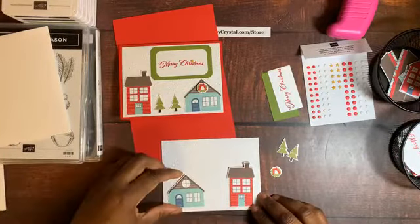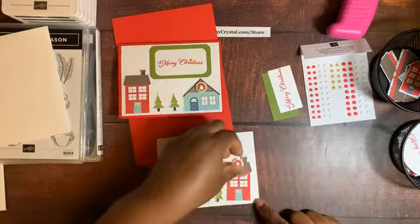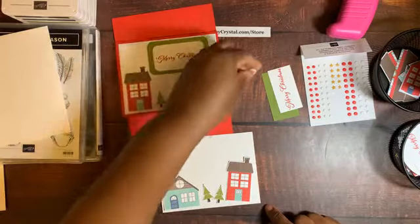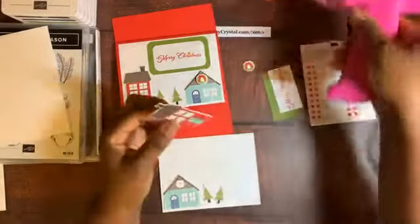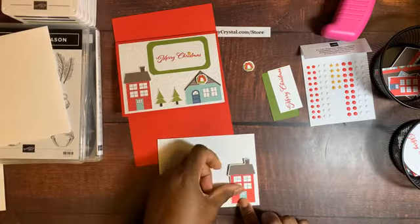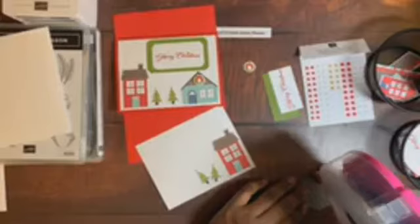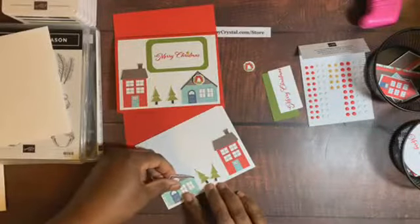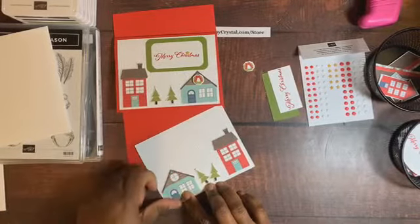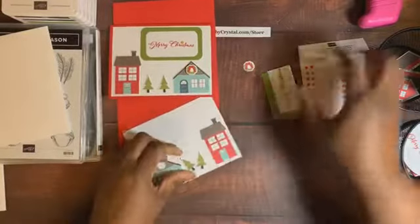I'll save the wreath for last since it goes on a dimensional. Here's the first house — I make sure it's straight and not leaning. Then I do the second house and fit the trees in the middle. I press down firmly since the background is embossed, making sure everything adheres properly.